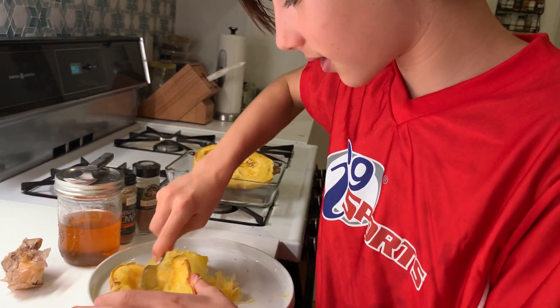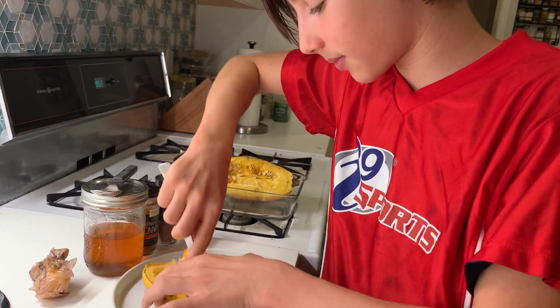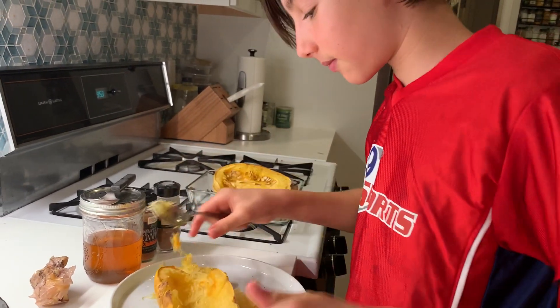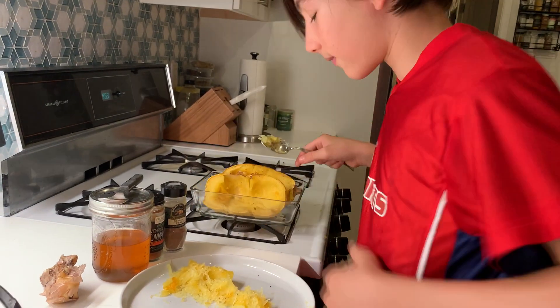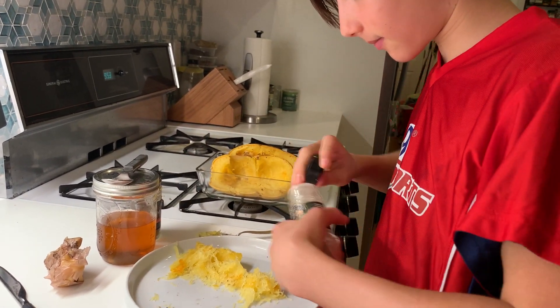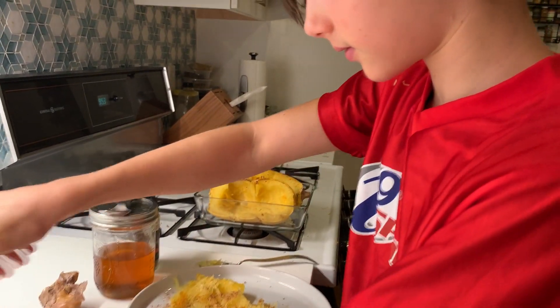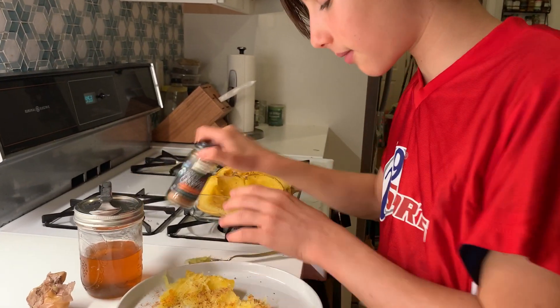As you can see, we have an array of spices and other things set up here. You want to scoop that out, put it back, and you want to put on some nutmeg and some cinnamon.